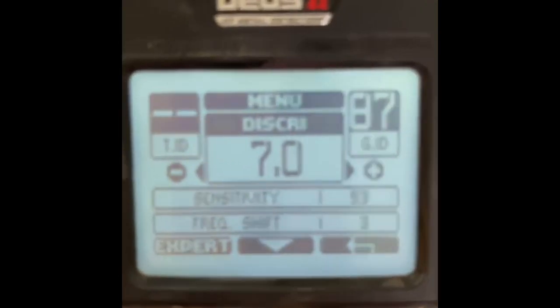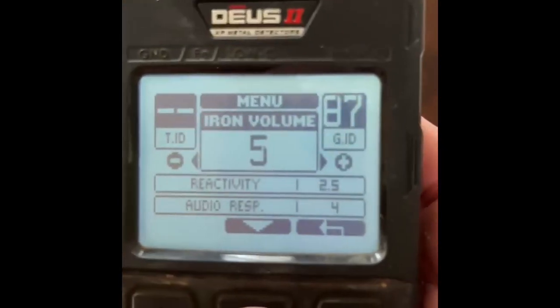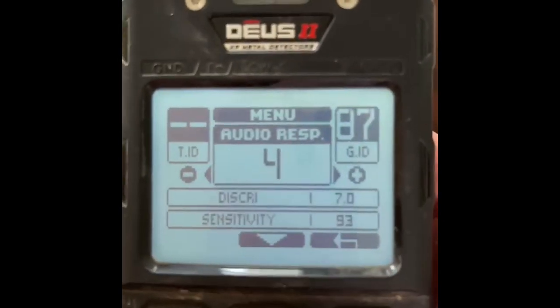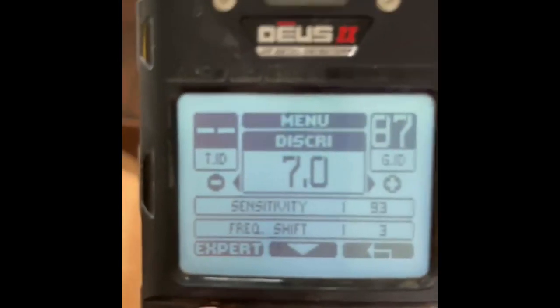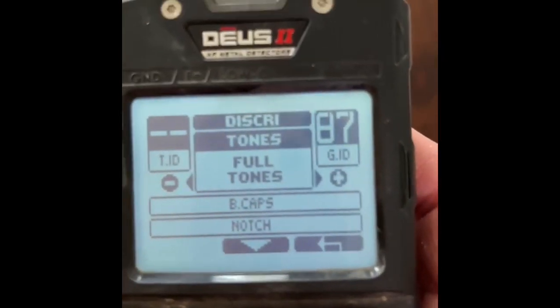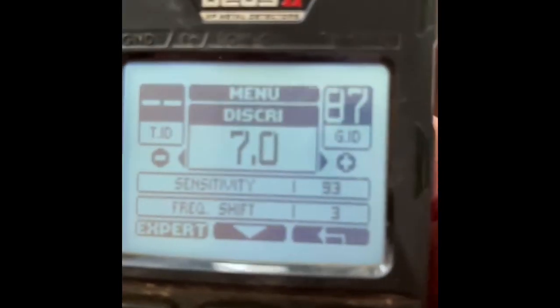This is a gold program, so I'm looking for gold. Sensitivity 93, frequency shift, iron volume five, reactivity 2.5, audio response four. Back in discrimination: silencer set to four, full tones, and bottle cap rejection on four. That's my gold program.